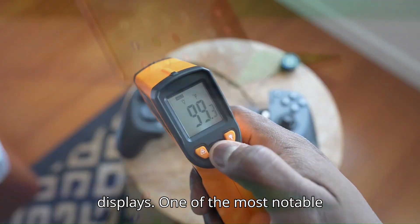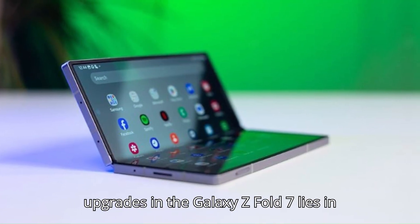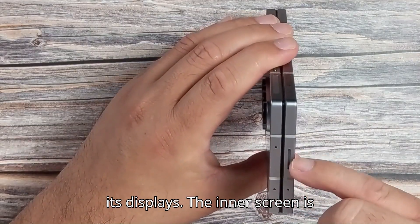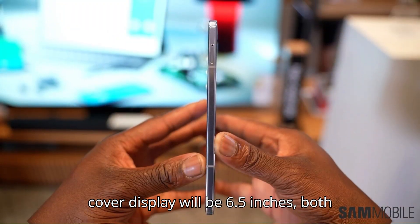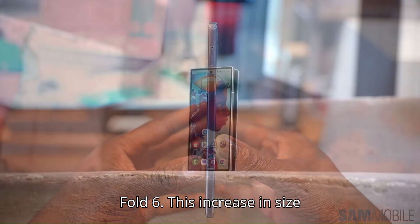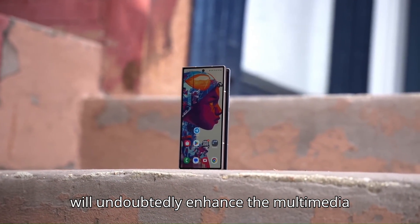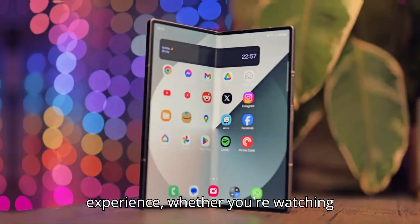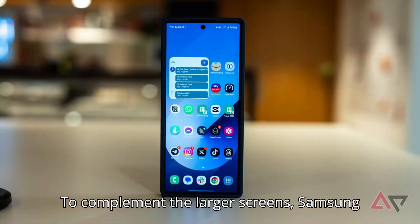Bigger and better displays — one of the most notable upgrades in the Galaxy Z Fold 7 lies in its displays. The inner screen is rumored to measure 8 inches, while the cover display will be 6.5 inches, both larger than the panels on the Galaxy Z Fold 6. This increase in size will undoubtedly enhance the multimedia experience, whether you're watching videos, gaming, or multitasking.